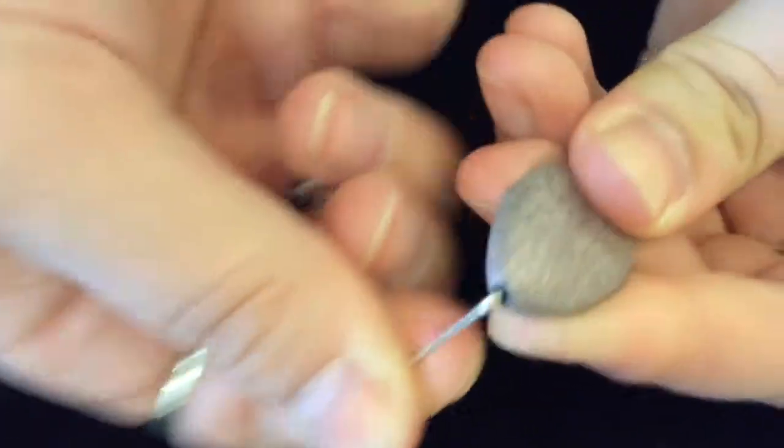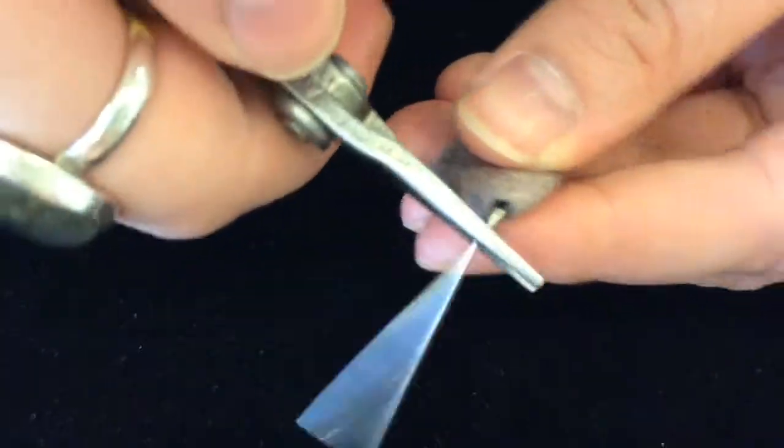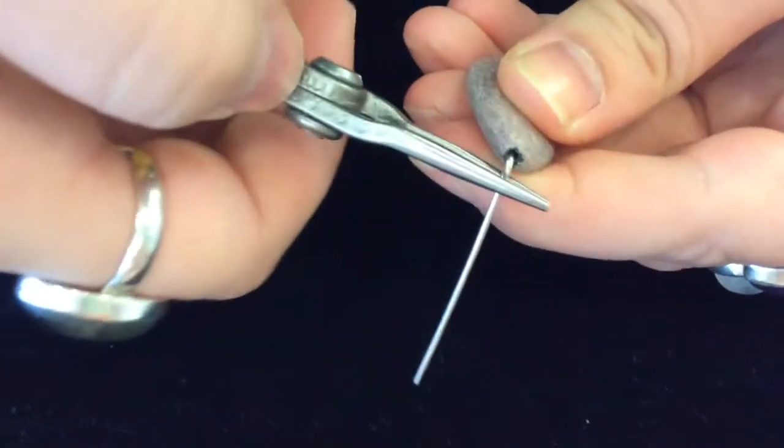We're doing a wire wrap on a head pin — just basic wire wrapping. We're going to do a right angle bend and then take our round nose pliers and make our loop.